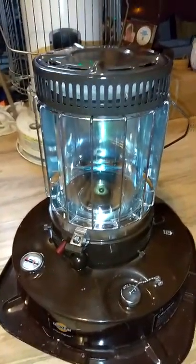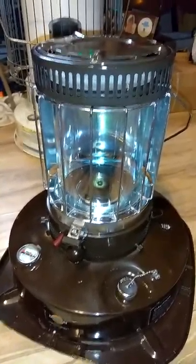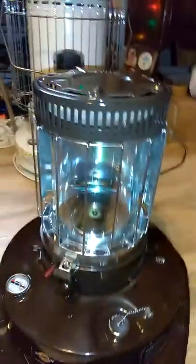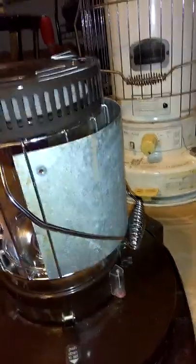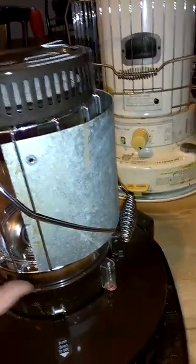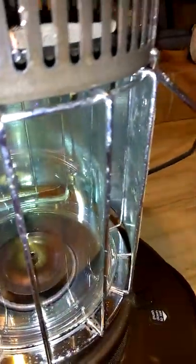Okay, so here's a second video because I screwed up on the pause. I got the heat shield on — let me show you what it looks like from the back. It's just a sheet of metal cut to a certain height. You'll have to take measurements and just slip it through — there's about an inch of gap between it and the glass.